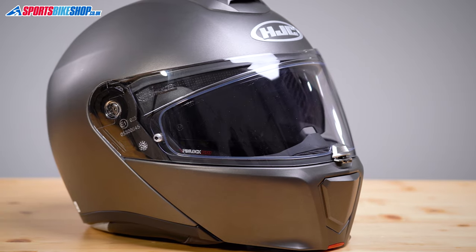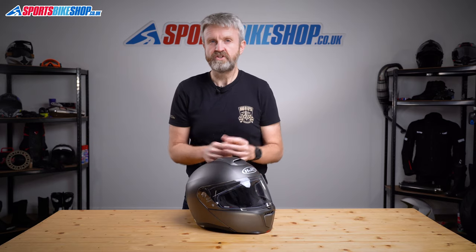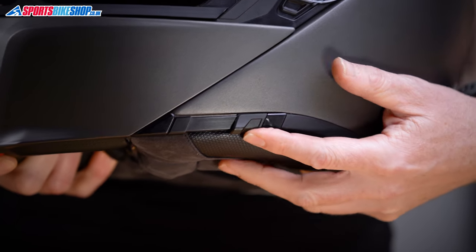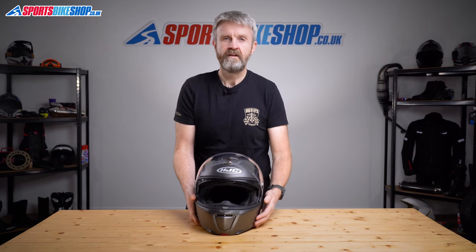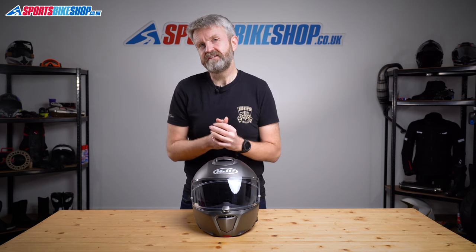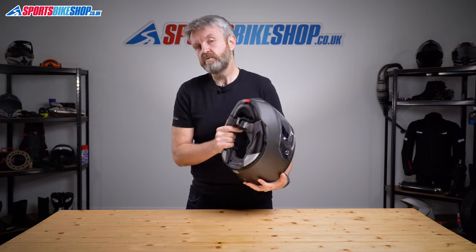On the inside of the visor there's a Pinlock 120 insert — that's Pinlock's most fog-resistant option — and it's Max Vision, so you'll get minimum interruption to your point of view. That's backed by a sun visor that operates on a switch on the left side of the helmet, and the final step when you move it back up locks it in place to stop it slipping back into your line of sight. That sun visor is anti-mist coated, which works really well in my opinion — and I think that's essential for a helmet at this price, which costs from £420 up to £460 depending on the paint scheme.